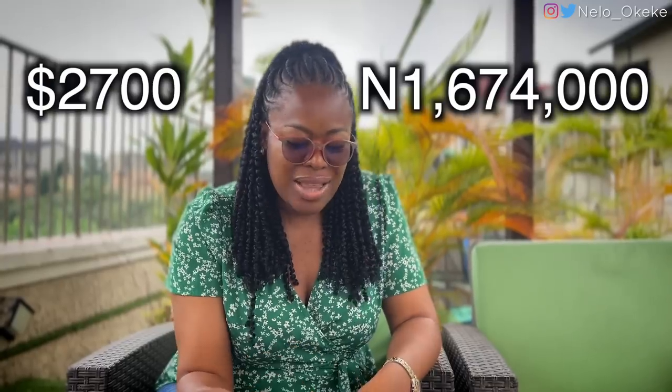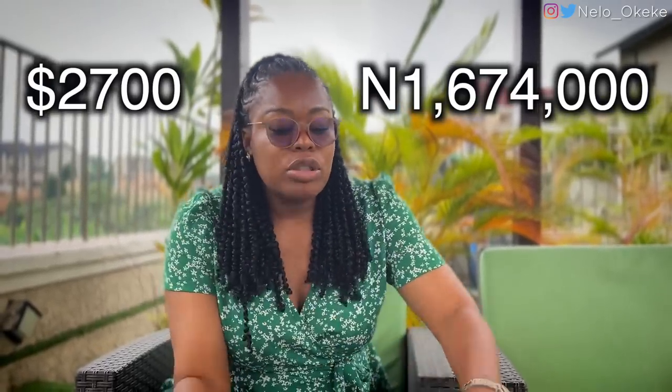I bought extra batteries as well. I did not cry buying this camera, you guys — this camera costs $2,000... $2,007 I think it was. That's just for the camera body.